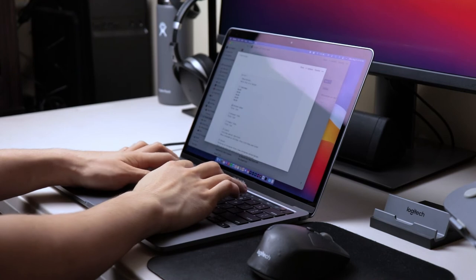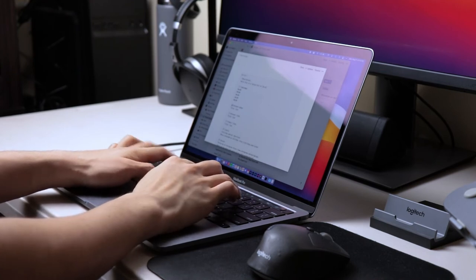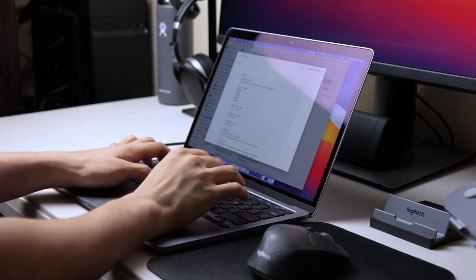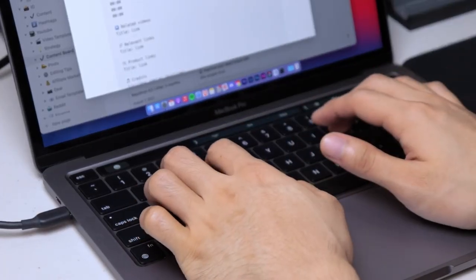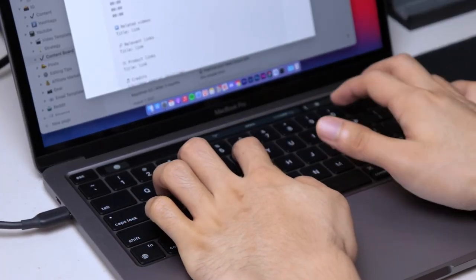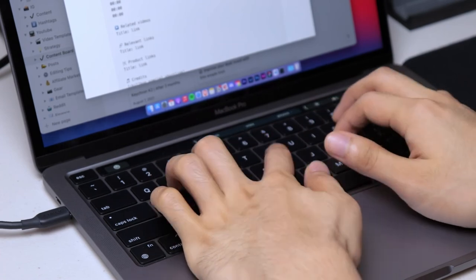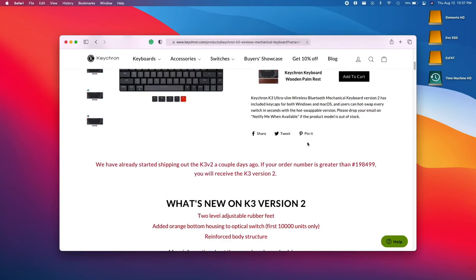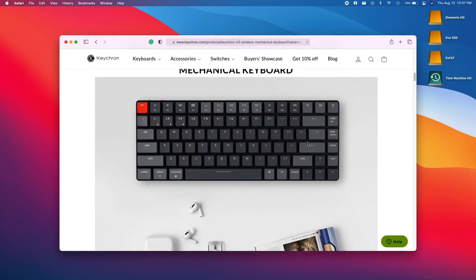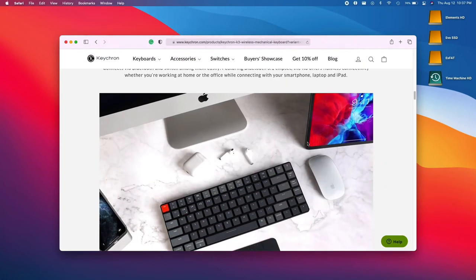Right now I've gone back to using the built-in keyboards on the laptop. I've just recently upgraded to an M1 MacBook Pro, and I found that the keyboard on this one is much more satisfying and tactile than the 2015 MacBook Pro that I previously had — and of course, the comfort of typing on a low-profile keyboard. I might consider trying the K3 in the future, but right now I'm pretty happy with the keyboard on the M1 MacBook Pro.